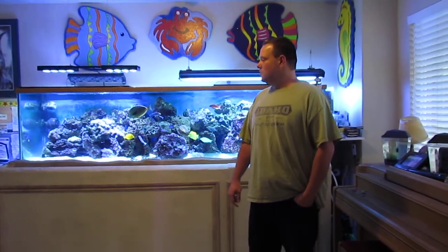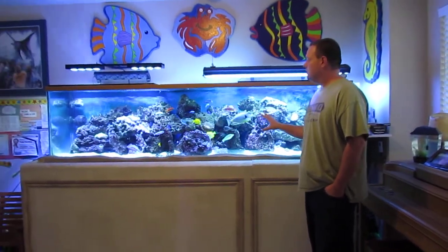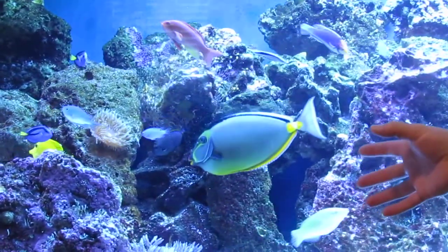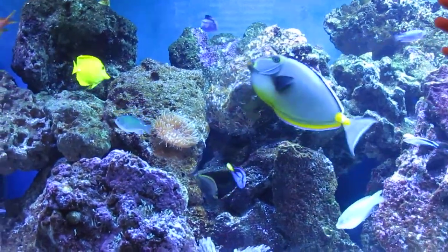Hey everybody, it's Eric from CAC Filters again. Got a question off YouTube about the flow rate of the canister as it's in use. I'm going to take a minute to show you what it's taking care of, which is a 300-gallon saltwater tank. The water's been very clear. We have the canister in conjunction with a 55-watt UV sterilizer, and it has made all the difference in my opinion as far as water clarity.